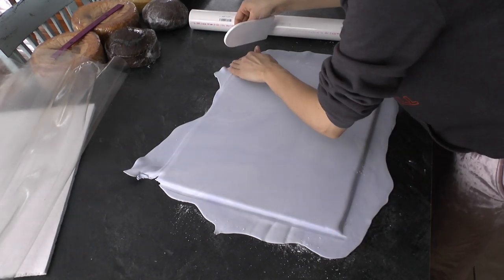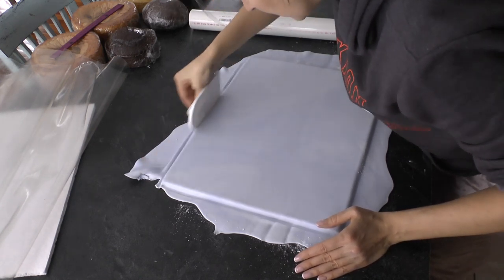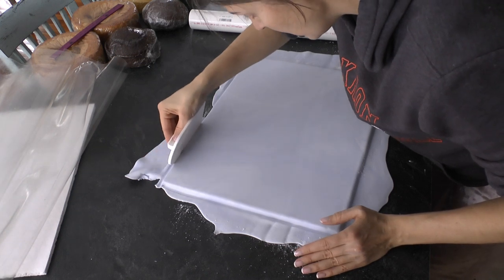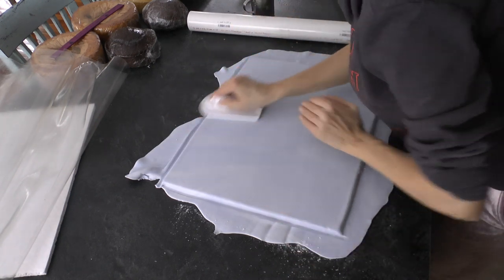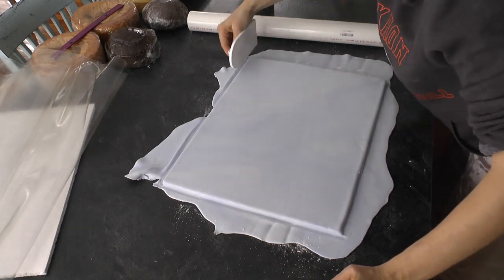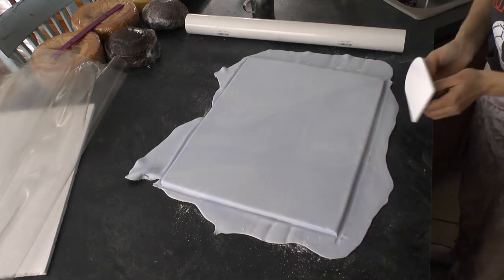I'm also using my smoother to push down the edges so that they cover the edges of this board. I want all of the edges covered except for the bottom edge. Now, if this is going to be the backboard of the cake that stands up straight, then I want the bottom edge to not be covered — I'm going to leave that foam core exposed. And if this is the bottom cake board that's going to be attached to the backboard, then I'm going to leave the back edge uncovered with fondant and expose the foam core there. If you don't know what I'm saying, you'll know what I'm saying in a minute.